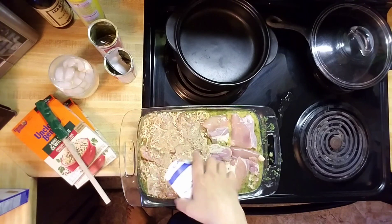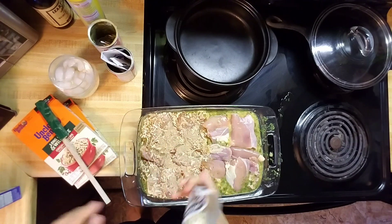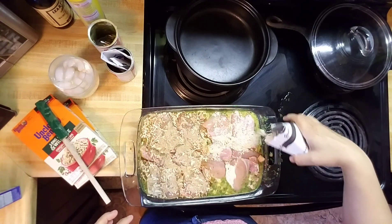Onion soup for me. That savory herb and garlic smells really good.